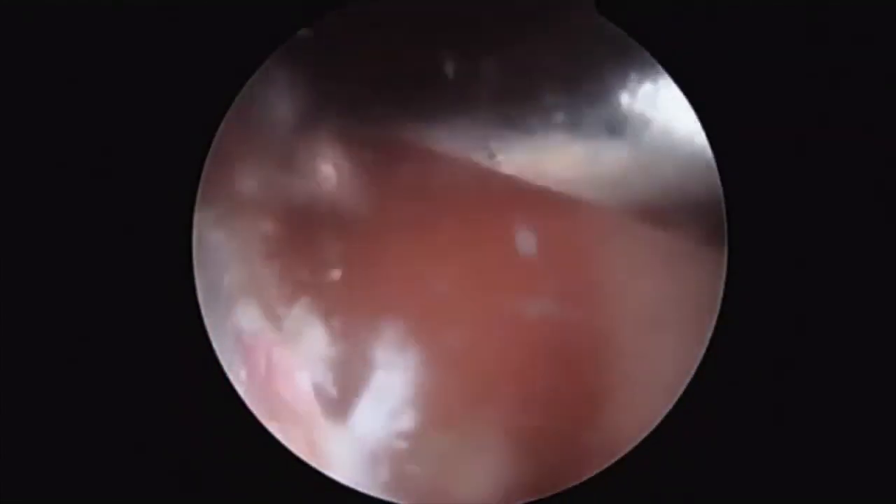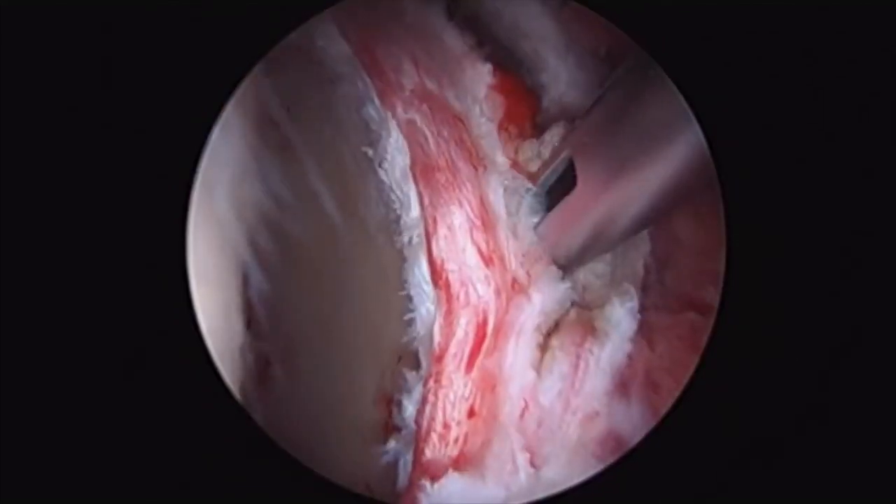An arthroscopic burr is then inserted into the joint and used to decompress the subspine region, as well as to perform any osteoplasty as needed for pincer lesions.